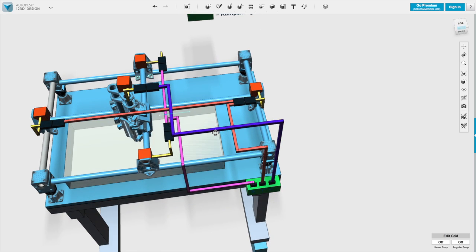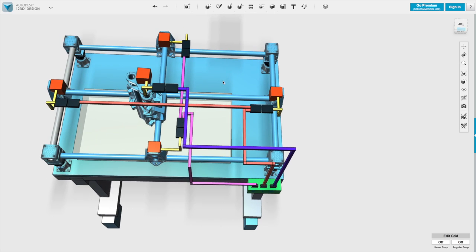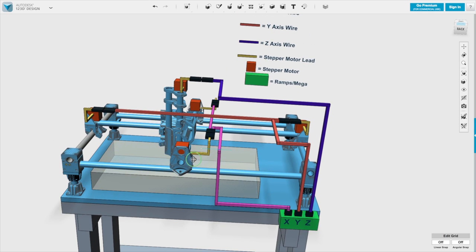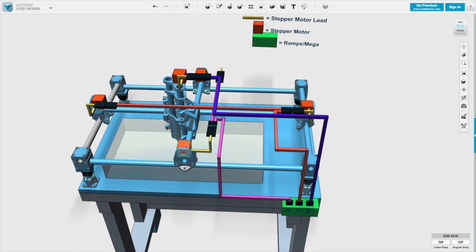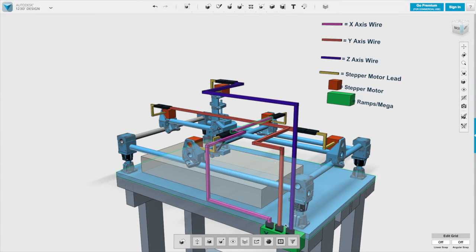These wirings will be passed through the tubing, but let's look at each axis individually. For the X-axis, plugged into the X-axis of the Arduino card, the cable goes up to the closest stepper motor and connects to it — there's a double connector there. The other connector runs off to the stepper motor on the far side of the tube, with that section of wire running inside the tube.